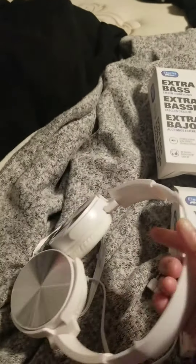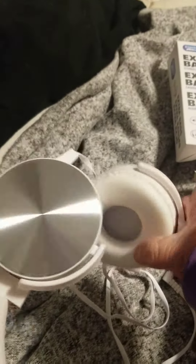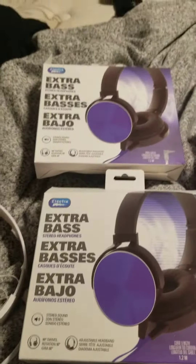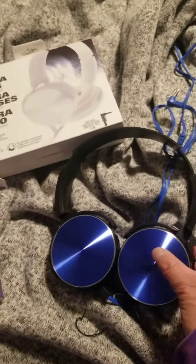It's a hard plastic material headband and has a metal piece here and foam here. The quality of these headphones is excellent. This one is black and blue and it has blue cords.